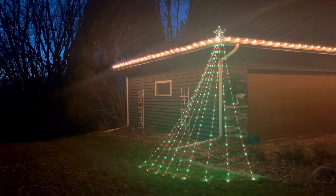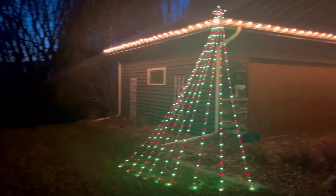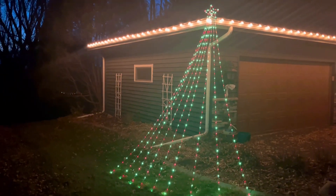All around a great addition to your Christmas lights this year. I hope you guys love this as much as I do — I really can't recommend this enough.